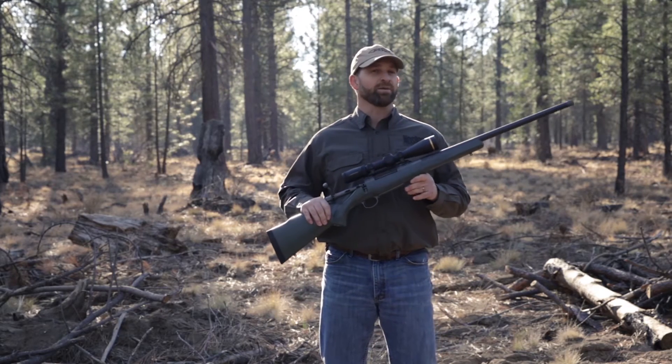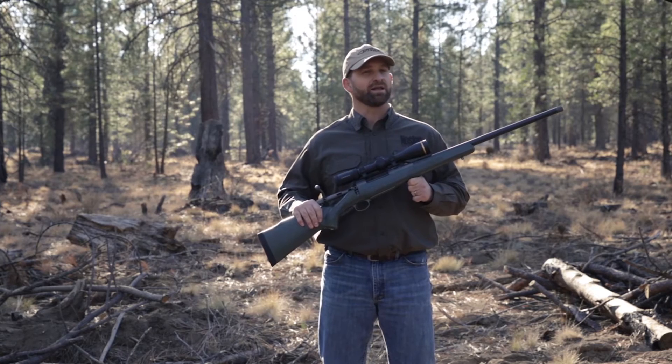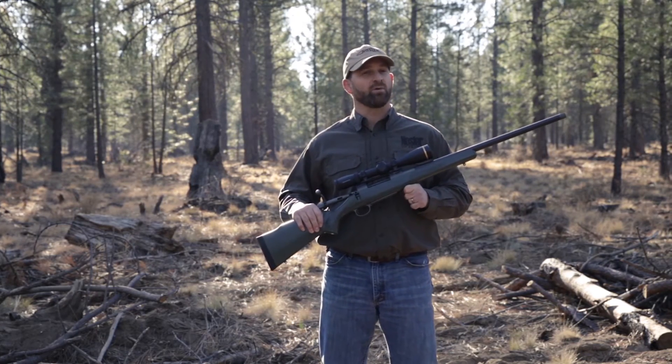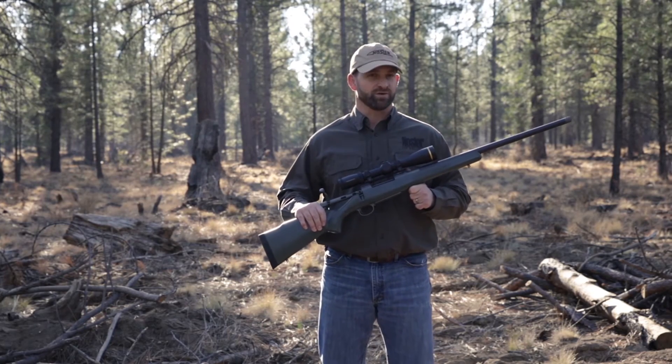This rifle is going to come in right around 6 pounds in the long-action cartridges, a little bit less in the short-action cartridges, going to be chambered in the 6.5 Creedmoor, 300 Win Mag, and every single Nosler cartridge.